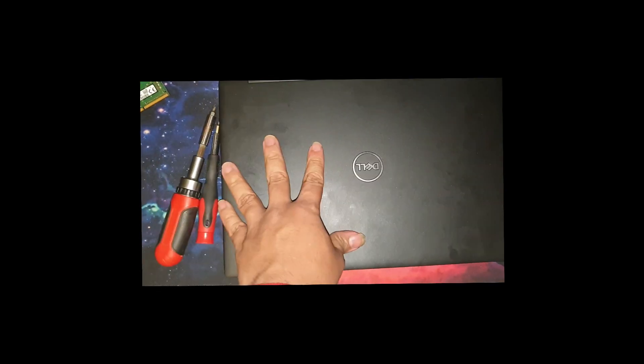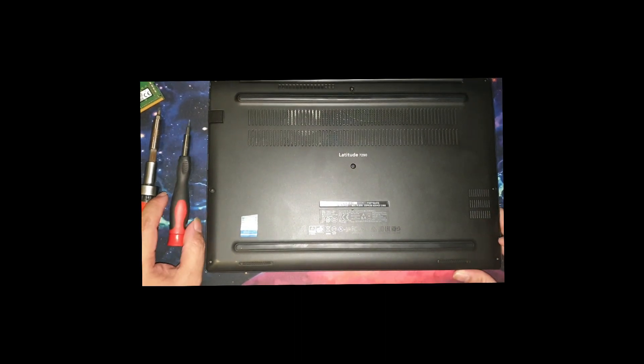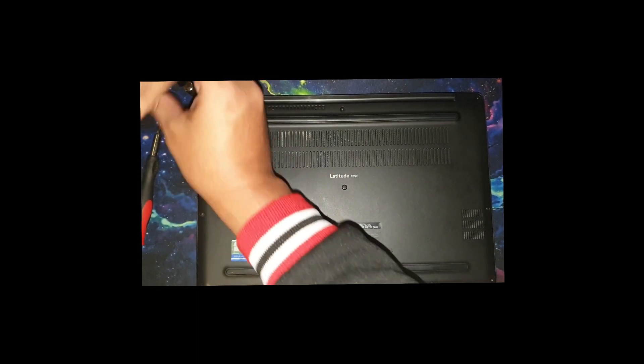Hi guys. Today I'm going to teach you how to upgrade RAM on a Latitude 7290. All you need to do is loosen those screws. There's a screw here, so I'm using a Phillips screwdriver.